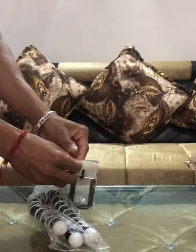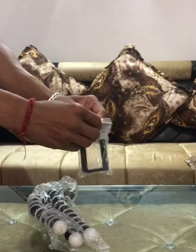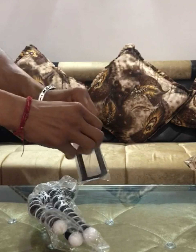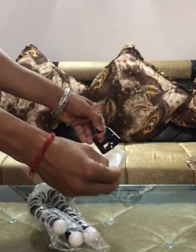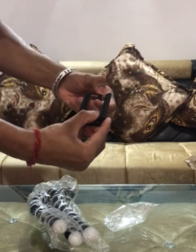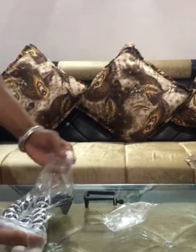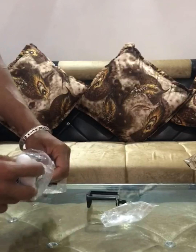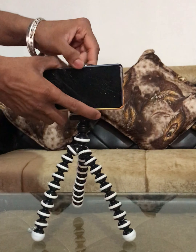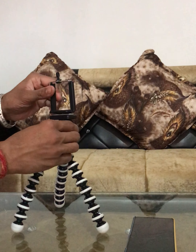Friends, you can see these two things are clear now — let's unwrap. We have two things unwrapped. The first one is a phone holder and the second one is a gorilla tripod.